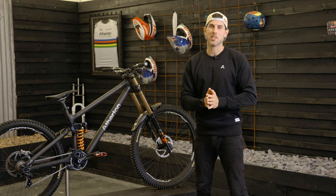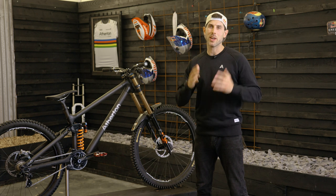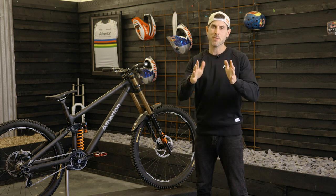This is one of the sickest bikes we've designed yet. It's super playful, it's fast, it's tough. I know you guys are gonna love it.